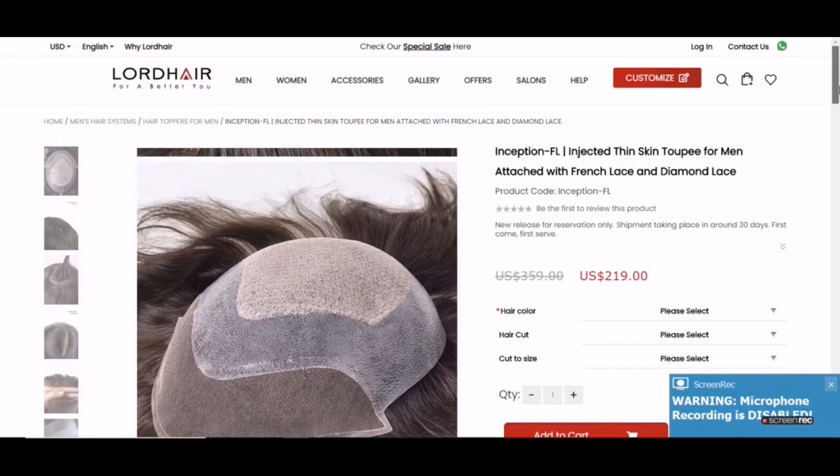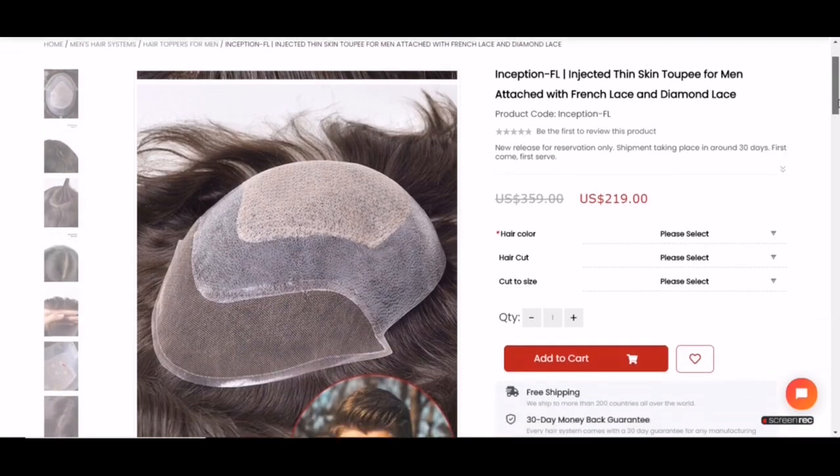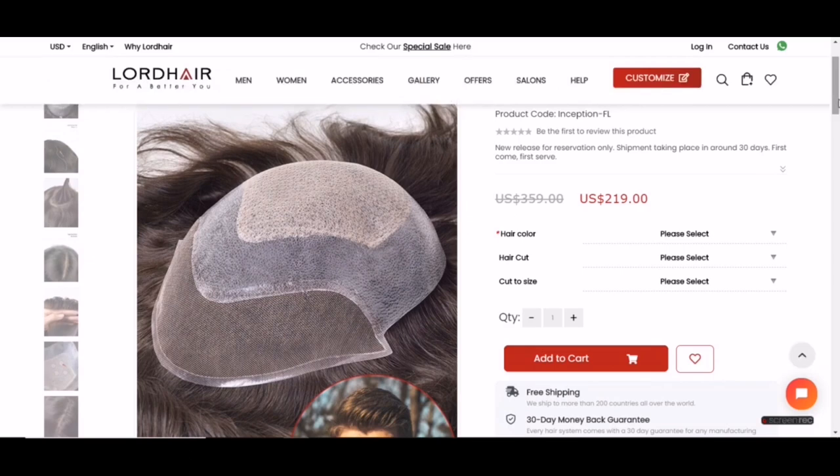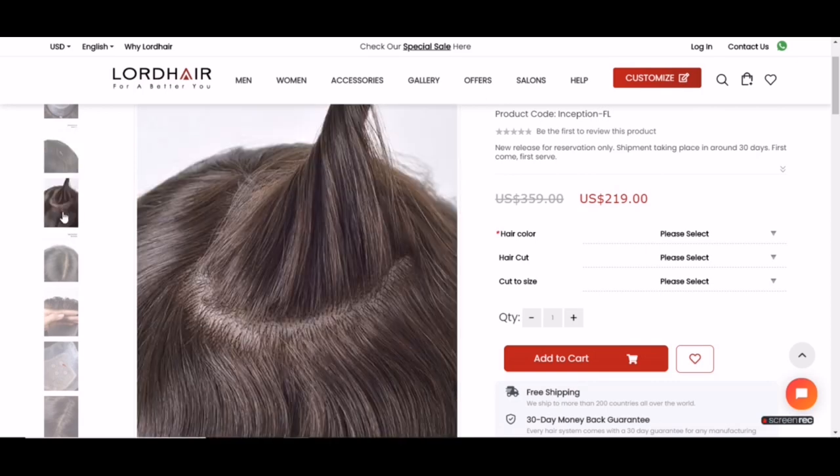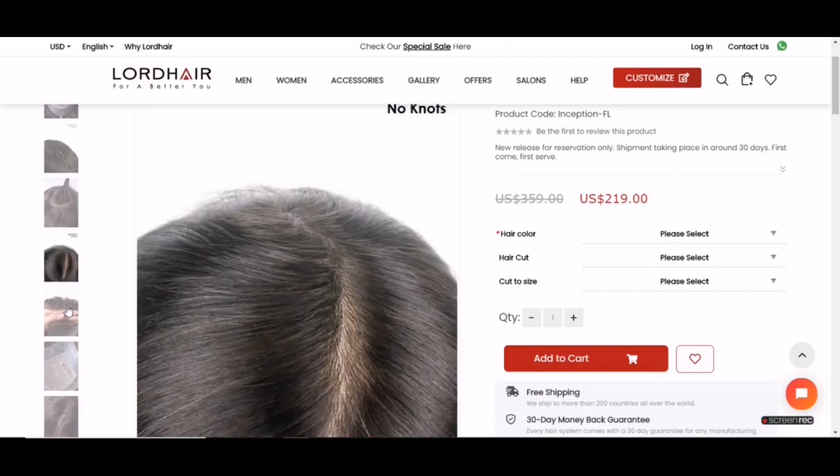Let's get into some product details. This is from the Lord Hair website — this is the Inception-FL. It's got three different materials, which is quite interesting: a French lace front, a thin skin portion, and a diamond lace center. This is something different than the usual one I might review.